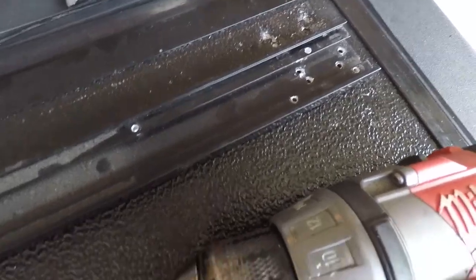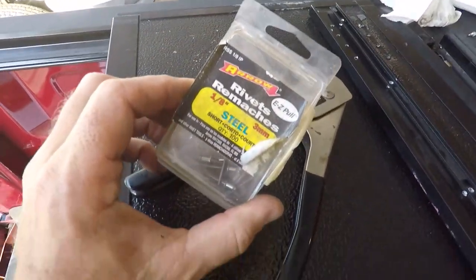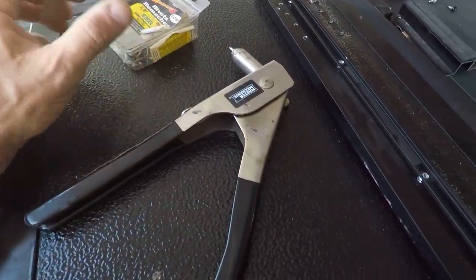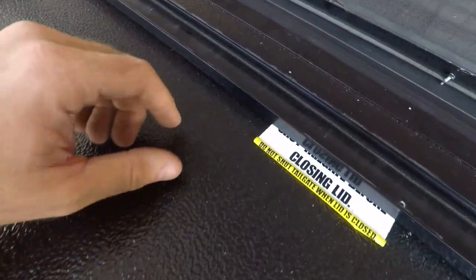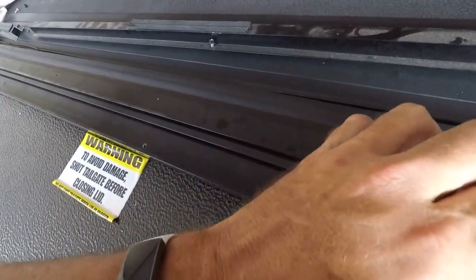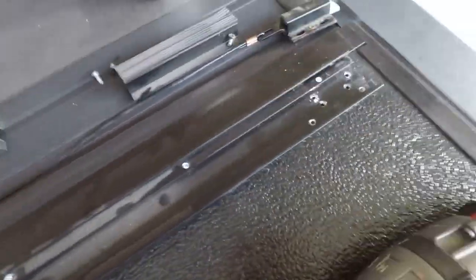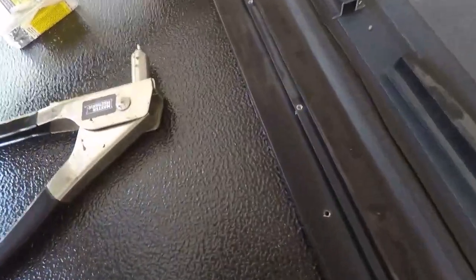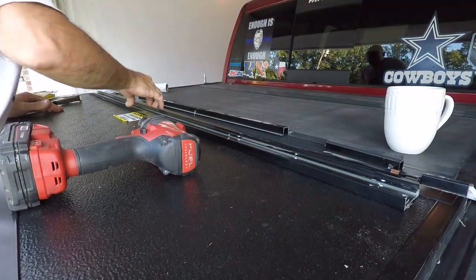Okay, we got all the stupid rivets out. These probably aren't exactly right — I'm gonna start with these because they're the shallowest ones I have and I don't want to have to go through this to the outside. We're gonna try to set this disaster approximately where it was, about like that, and see what we can do.